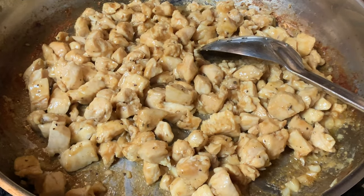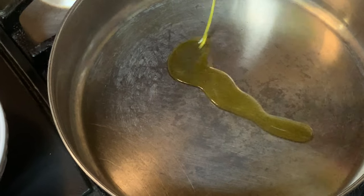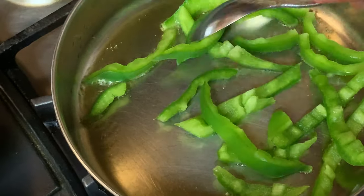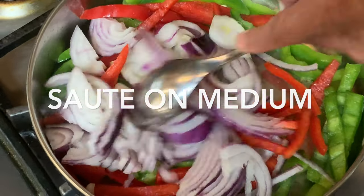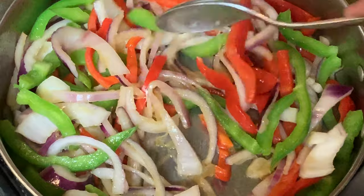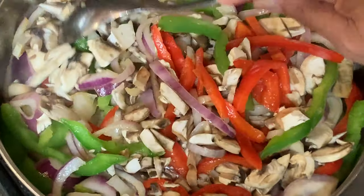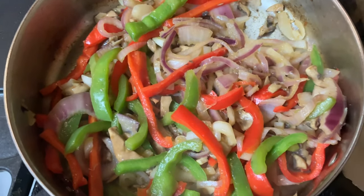After about five minutes, the chicken looks ready to go on the hoagie roll. Now I'm heating a little extra virgin olive oil to sauté the veggies. All the pretty colors — green, red, and purple — are getting soft. I'm going to go ahead and add the mushrooms and let this cook for about five more minutes.